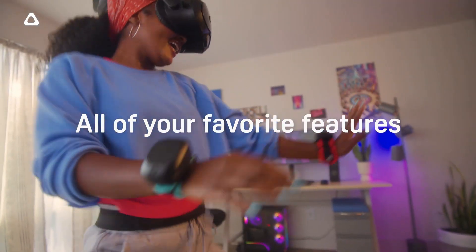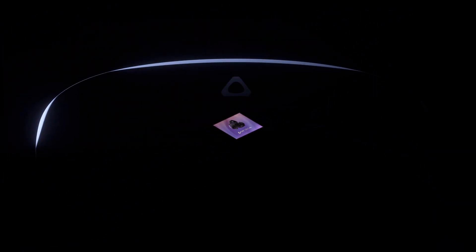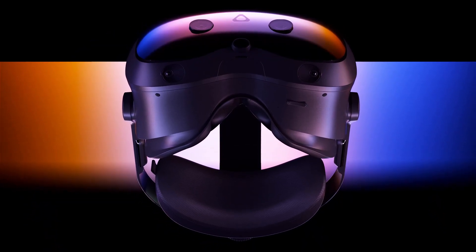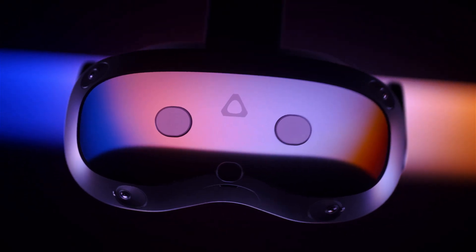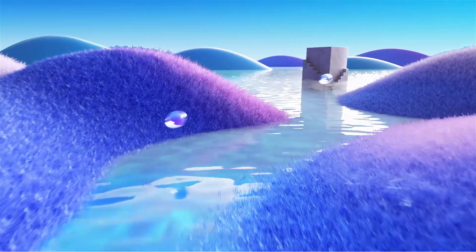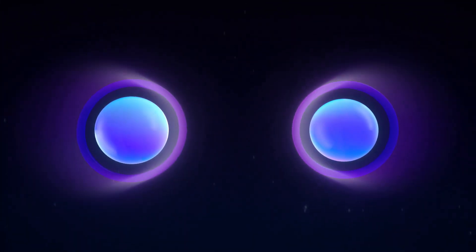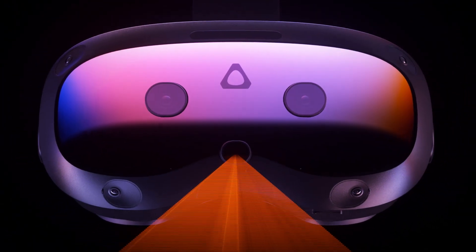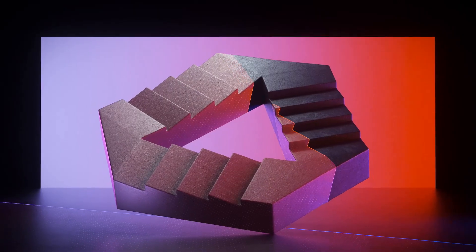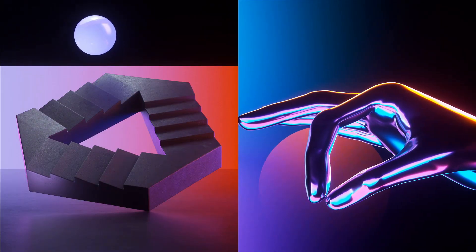It does have a battery, but unlike the Pimax Crystal, that battery won't wear down over a long session. You can pull an all-nighter and it will always remain charged. It has a 15-minute internal battery so you can hot swap if you desire. In the future there could be a market for a wireless solution, as this gives you the option to do both wired and wireless.